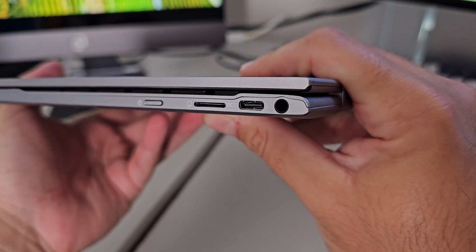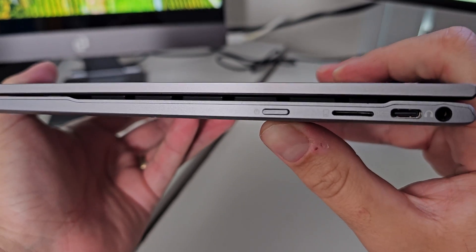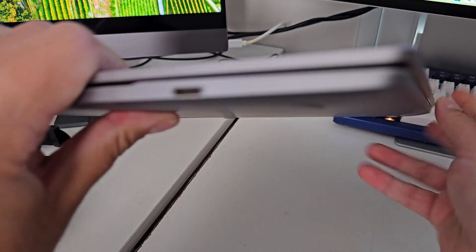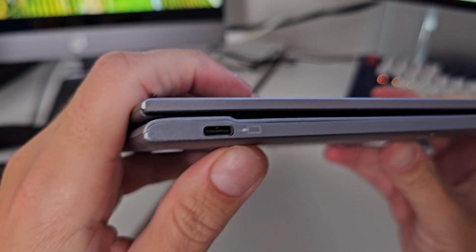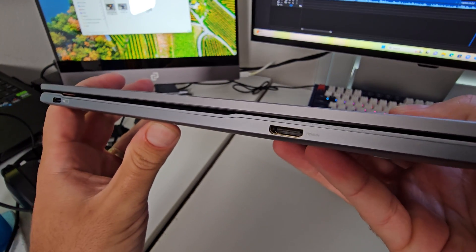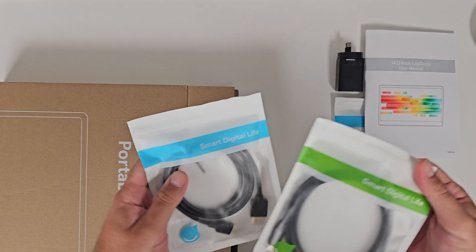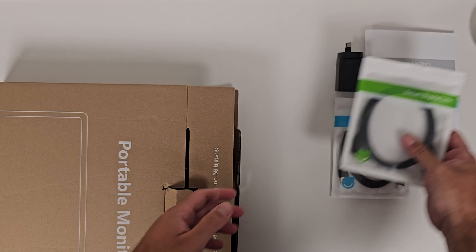It's got things like a headphone jack, your power input on this side, as well as a microSD card slot and your power button. Flipping it around to the other side, you've got a single USB-C which is your input for plugging in your DeX, and a mini HDMI port for you to plug into should you need that. All the cables come in the box too, which I found quite nice — they've overloaded you with cables, which has come in handy.